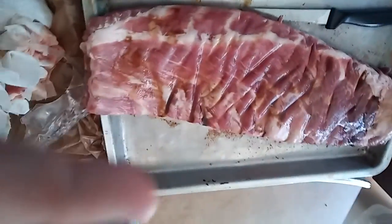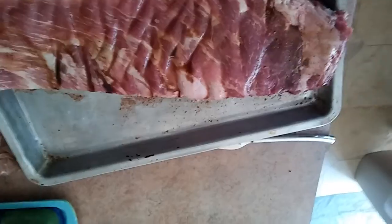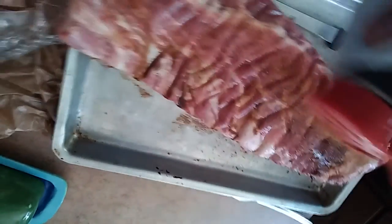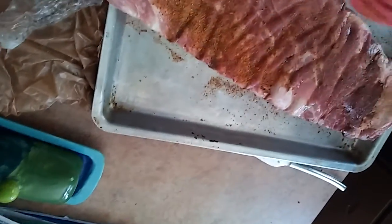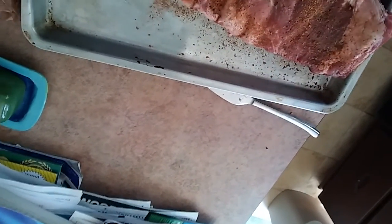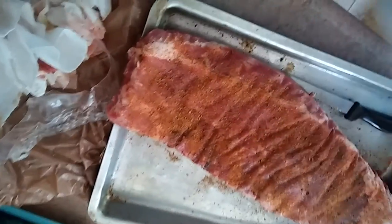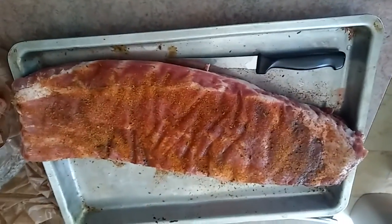I slapped a little Worcestershire sauce on there as a base — don't have to do that, just something I like to do. Give it a little shake here. Don't be shy. Get it covered — it's going to be your bark. That's about how I like it. Let that set up. Checking the fire.